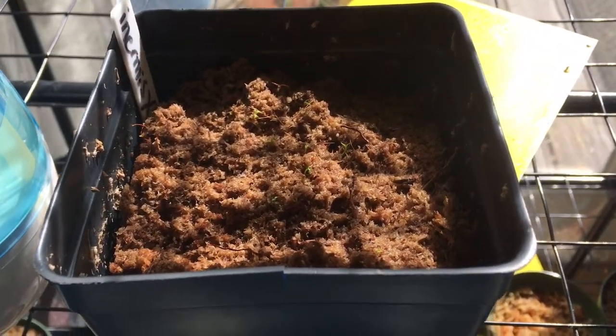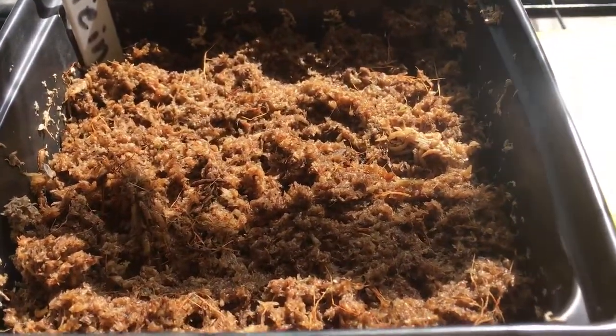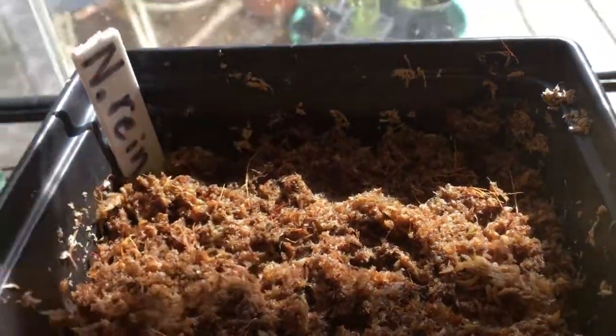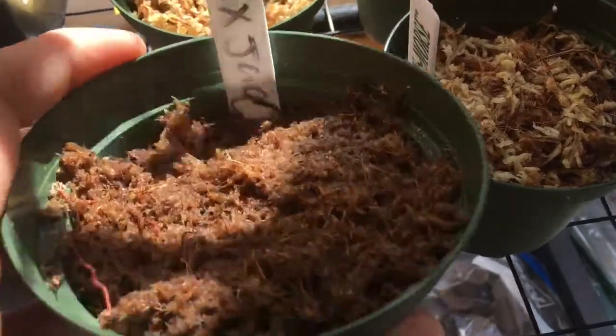What I've got here are just some Nepenthes seeds and these have been growing for about a month now. I've got a bunch of little seedlings in there, and I have some more in here but these are different species. They're just starting to germinate — in certain spots you can see a little bit of green coming up, maybe not in the camera but definitely with your own eyes. And I've got all kinds of little things here.